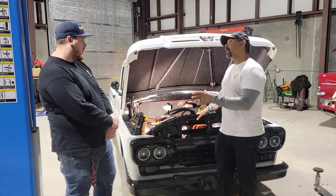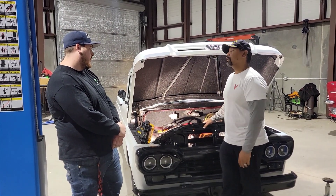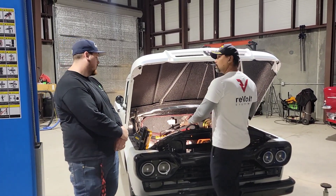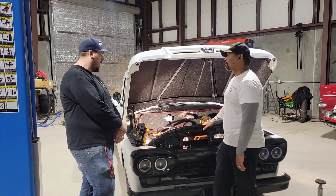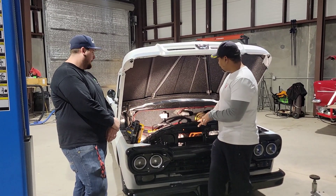What made you decide to convert the F100 to electric? What made you pick this one? Just looked clean. Just scrolling through the market, looking for vehicles that look clean, and it popped out. Well, that nostalgia's killing it. I love it.